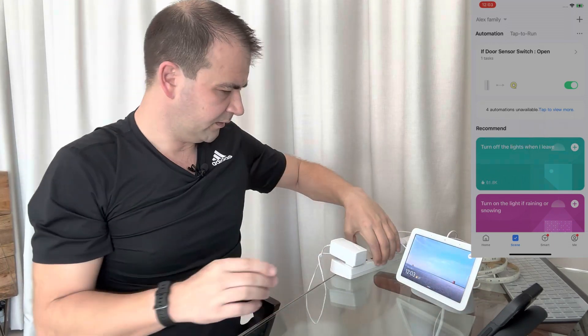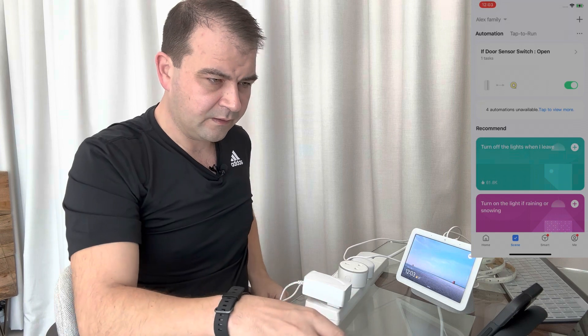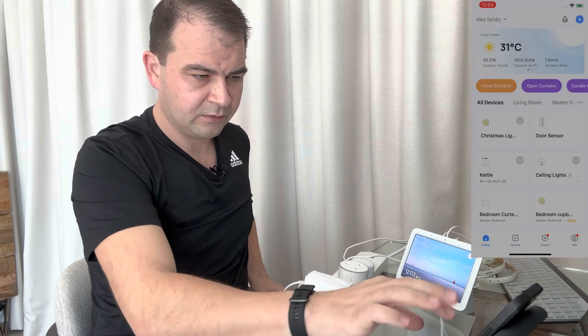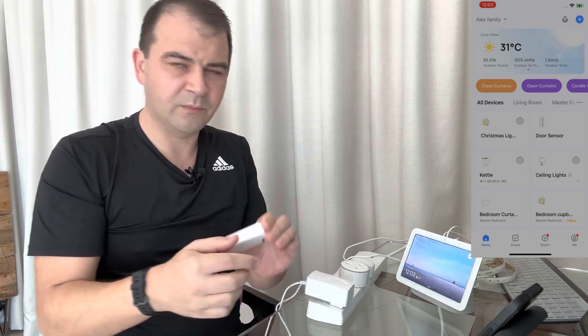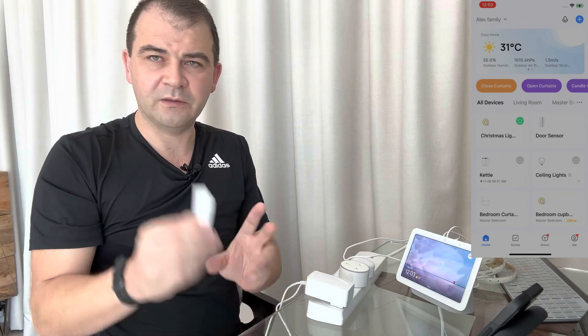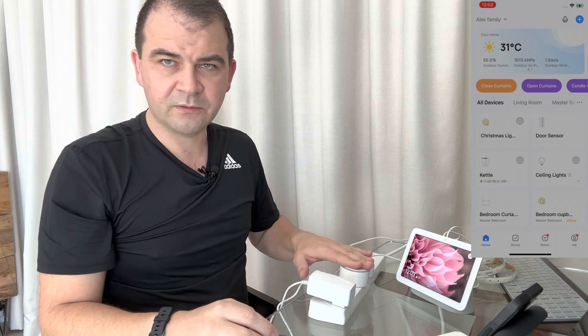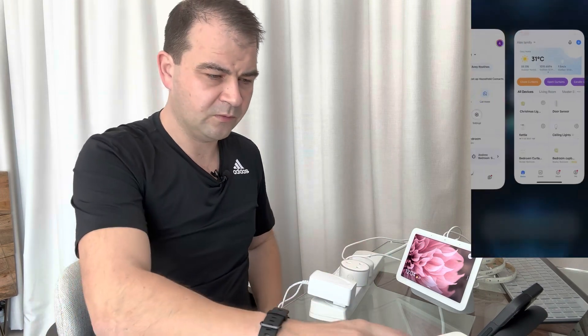To demonstrate: on the app the Christmas Light Test is currently off. If I manually push it, it goes green and turns on. Now if we open the door sensor, after a few seconds you can hear the click — it turned on, and on the app it went green. The trigger is working! When the door opens, it turns on the plug, and Google Home can now see that state.